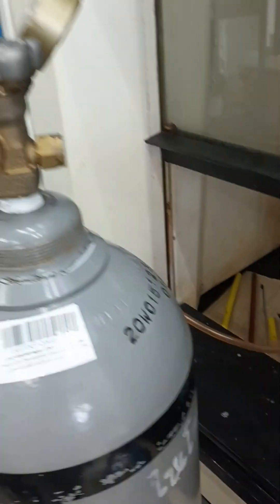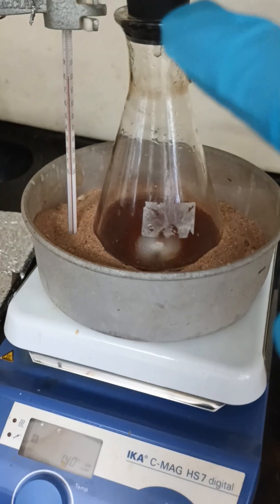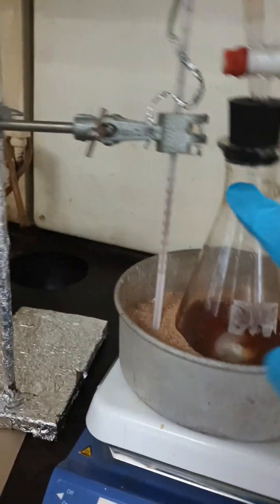During synthesis of magnetic nanoparticles, this is looking at gas — nitrogen — directly attached here on the co-cork. This is the hydrogen outlet. This is the base, 3 molar sodium hydroxide. This side is the entrance for nitrogen. This is the hot plate.